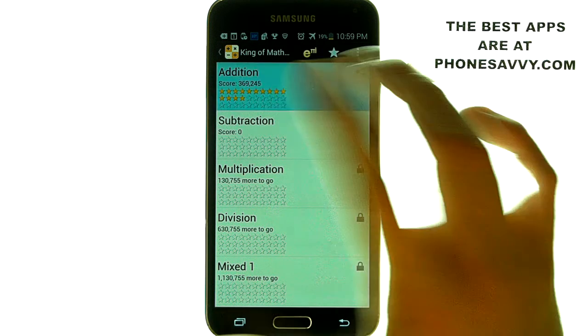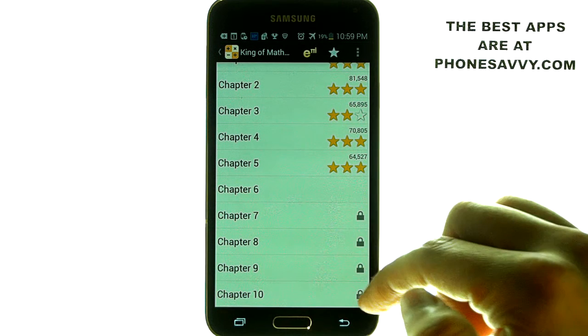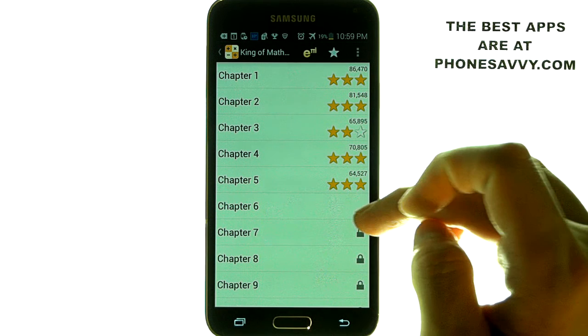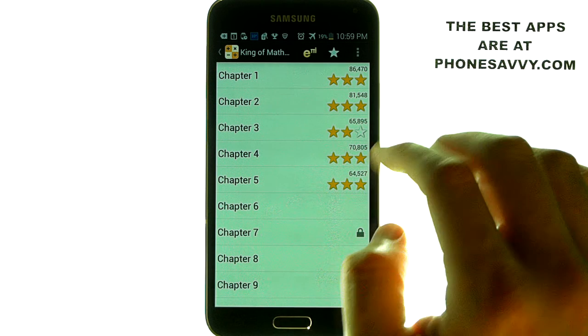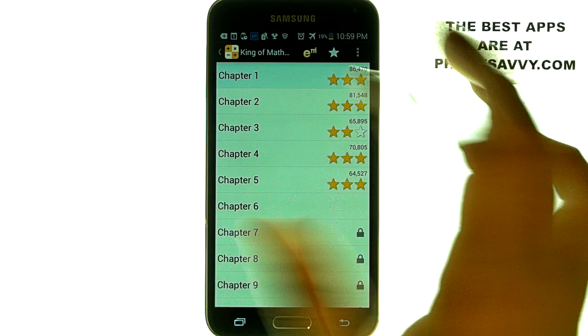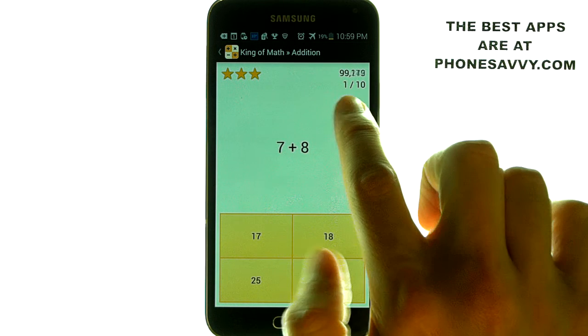Let me show you how that works. Let's go ahead and bring up addition, which is where I'm at right now. It's got ten chapters. Right now I am on chapter six. I have to pass that level before I can even take chapter seven. And it progressively gets harder — chapter one is the easiest.